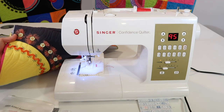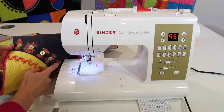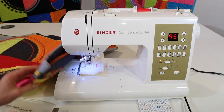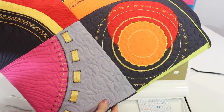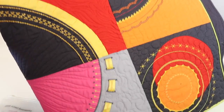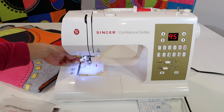In our Stitching Cosmos online course, we actually incorporate sewing buttons on with tassels underneath them. If being a little bit more creative with your machine and your decorative stitches is something that is of interest to you, make sure you check out the links below to our Stitching Cosmos online course.